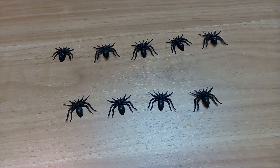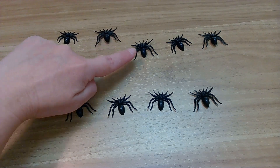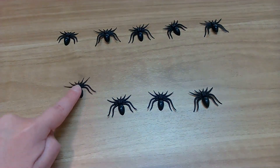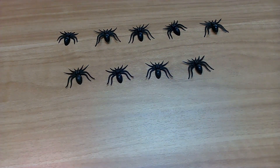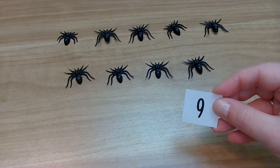Okay, let's count one more time. Help me count. Here we go. One, two, three, four, five, six, seven, eight, nine. How many spiders did we have? You got it — nine. Nine spiders.